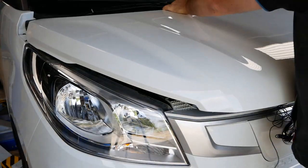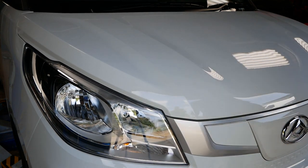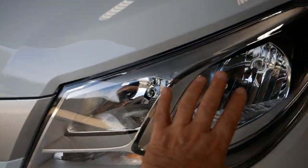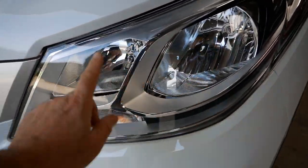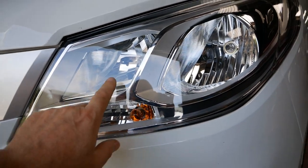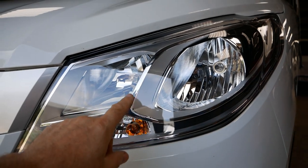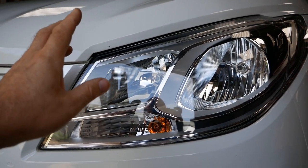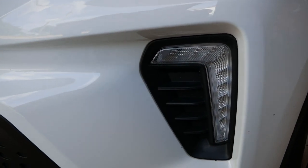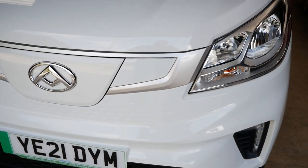Putting the bonnet back on is really simple — you just line up both sides and push it down. Very quick and easy. While we're at the front, there are very large headlights — standard halogen bulbs, with split main beam and sidelights, all very easy to maintain — plus LED daytime running lights down here. I think the front looks really smart.